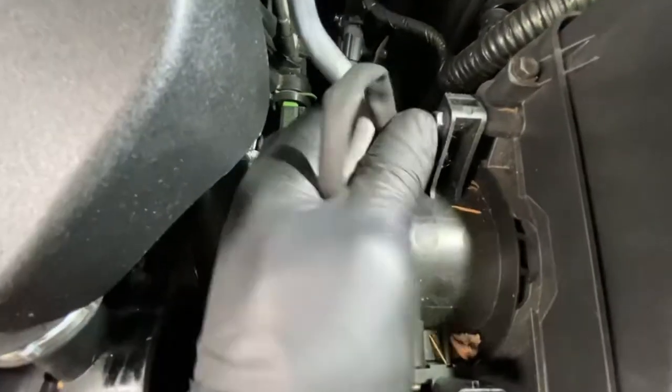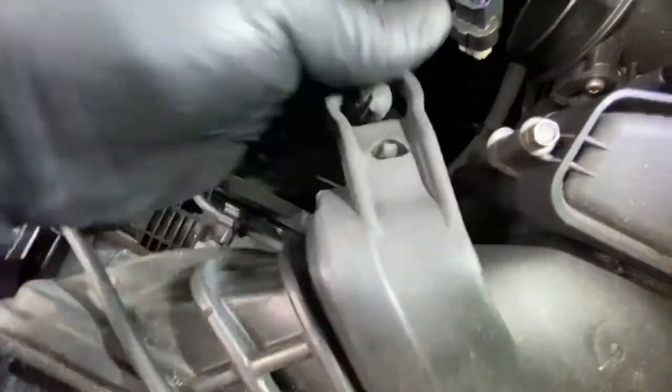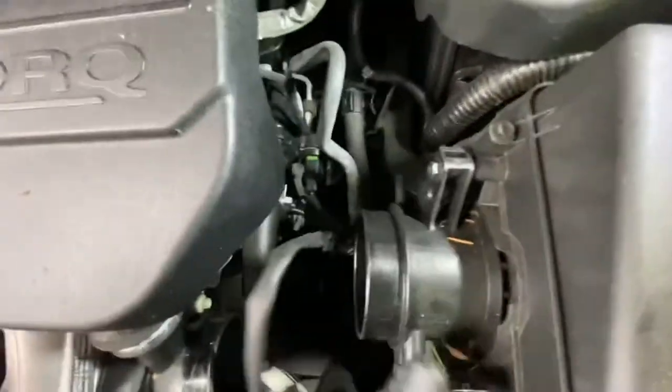We're going to get this clip off as well — you can see it literally slots into there. I'm going to disconnect this, and it literally just pops right up. Got to disconnect this clip as well. As you can see, that's off now, and you're literally just going to pull this whole thing upwards like so.